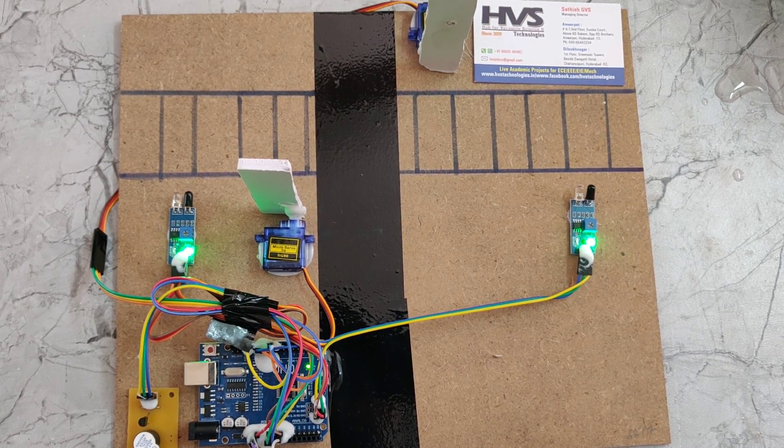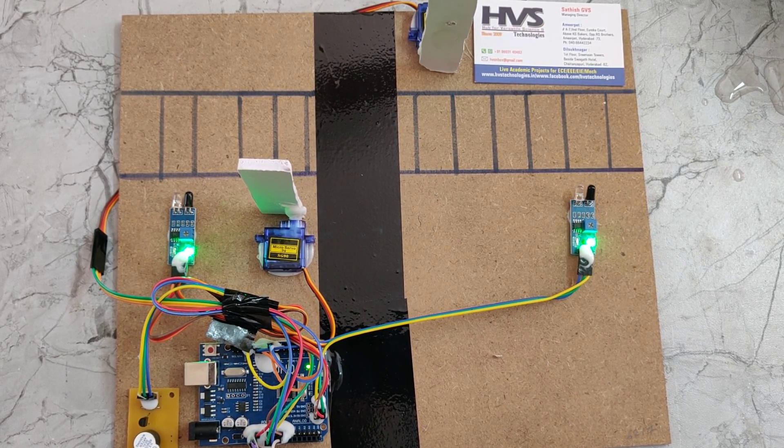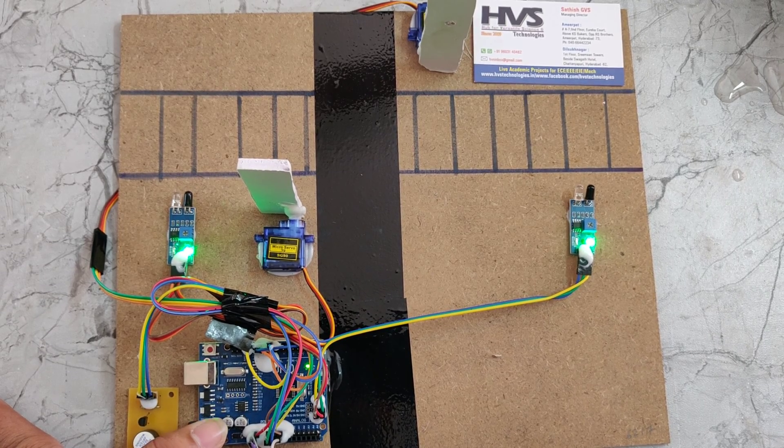When we turn on the power supply, the gates are in the open position. In the program loaded on the Arduino board, we have defined that in the starting position the gates must be open.